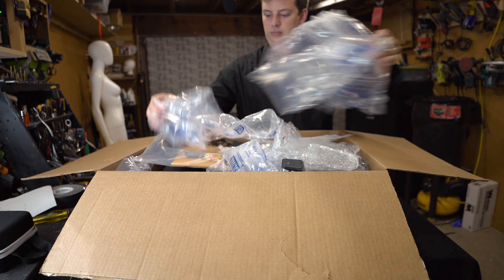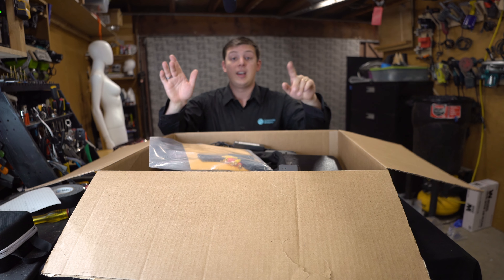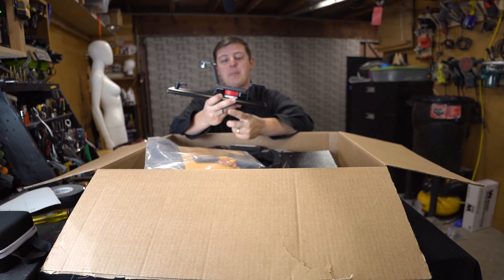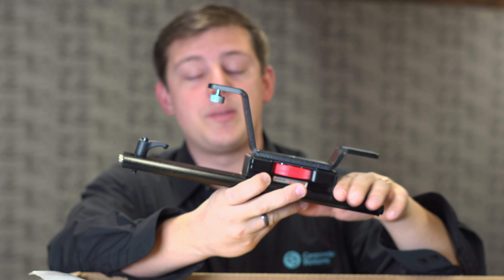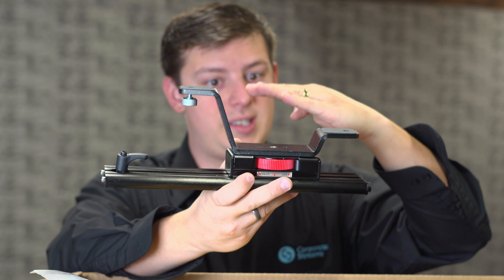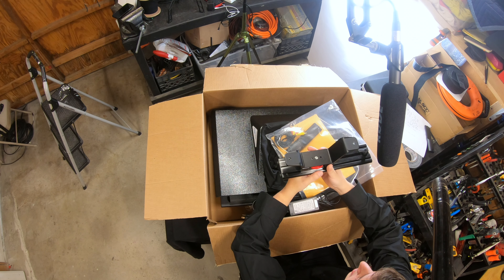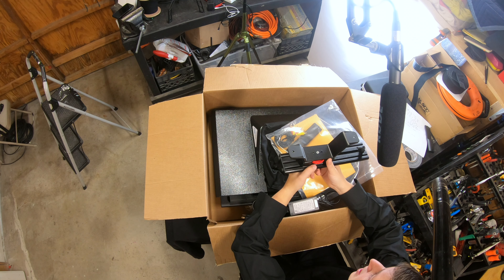The first thing I'm going to do is pull out all of this bubble wrap. Obviously this is good for protection, but we won't need it for this. The first thing I'm going to point out is this camera sled and riser. This sled goes on the back of the teleprompter, and then this riser allows your camera to be raised up. You can have the lower stage or the upper stage, depending on your needs and your camera system.